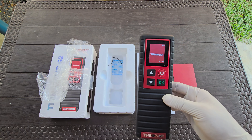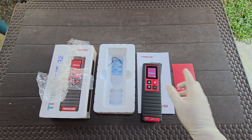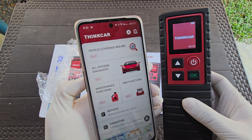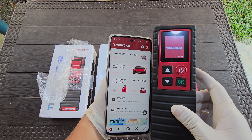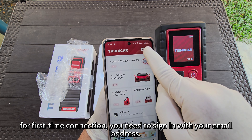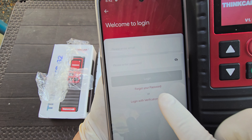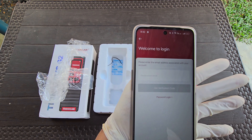You need to download the app on the Apple Store or Android App Store — it's called Think DAG+. For first-time connection, you need to sign in with your email address.